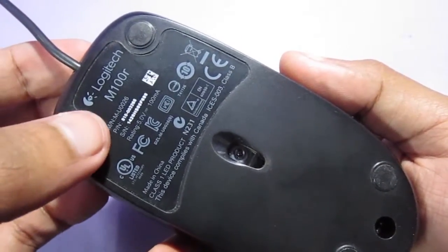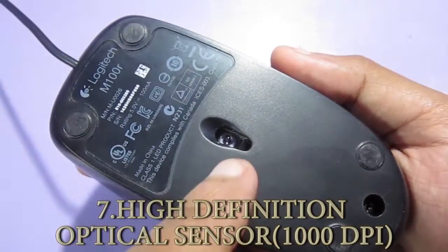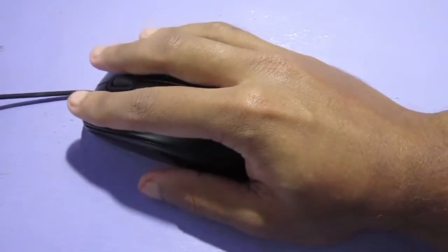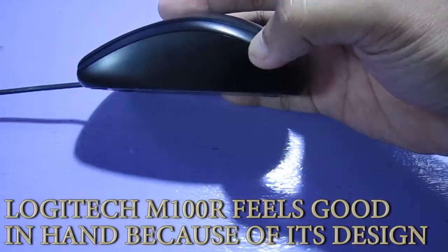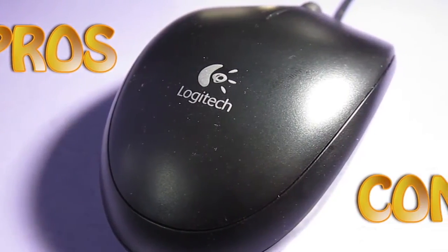Taking a look at the bottom side of the mouse, we can see 'Logitech M100R' written along with other information such as pin number and serial number. What you are looking at here is the high definition optical sensor. The design of this mouse is very good — it is a full-size mouse and because of the way it is built, you will feel comfortable even after hours of use.